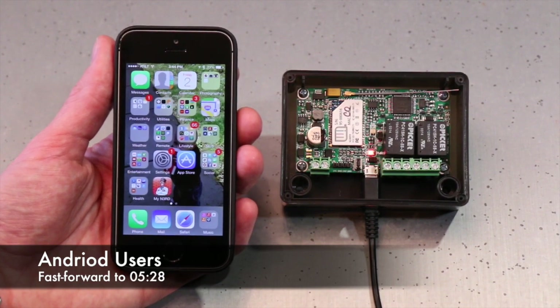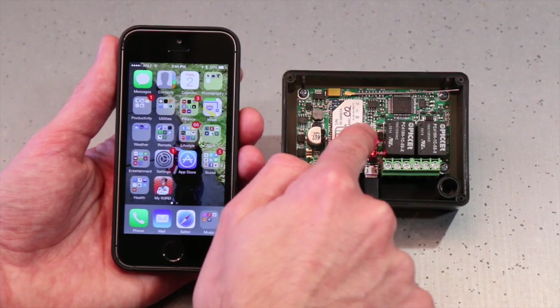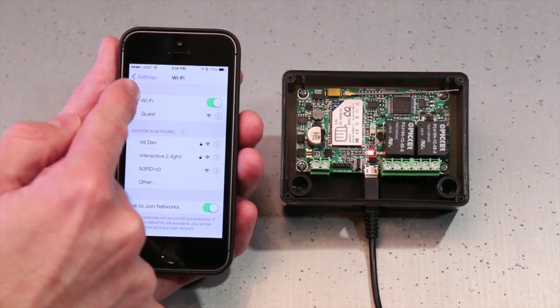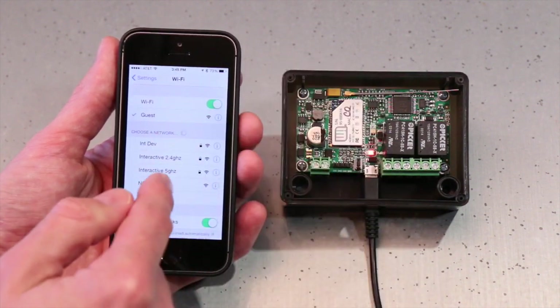Alright, so the first time I connect my iPhone to my Nerd, this is how I'm going to do it. You'll notice that the power light is on but the multicolor LED is not. The first thing I'm going to do is hit Settings and then go to my Wi-Fi. I've got my Wi-Fi settings here.